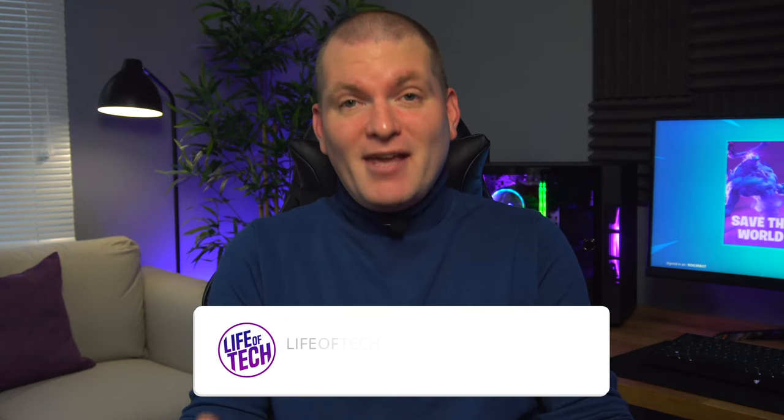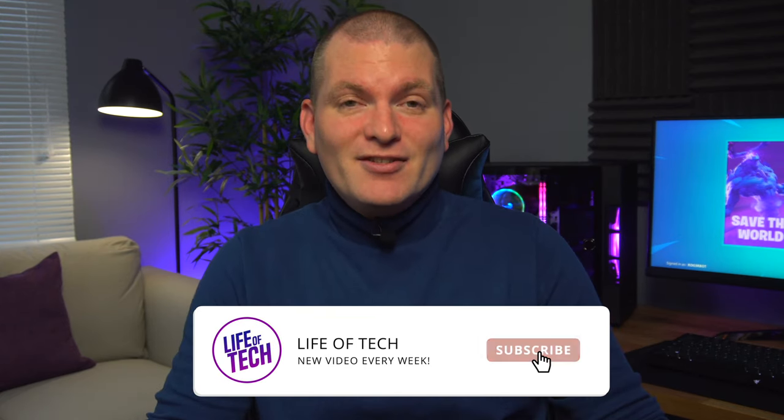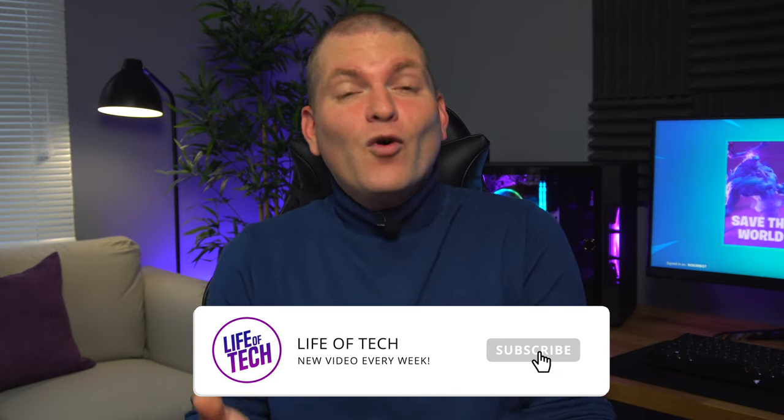Just before I get further into the video, if this is your first time here, please do consider subscribing to the channel. And if you like this video or if it helps you at all, please give it a thumbs up as well.